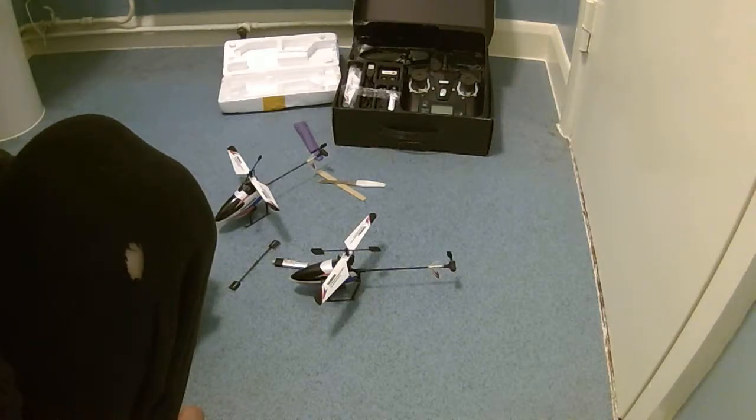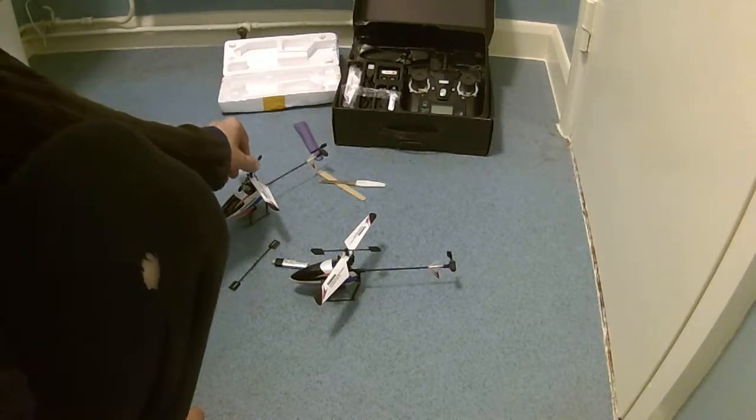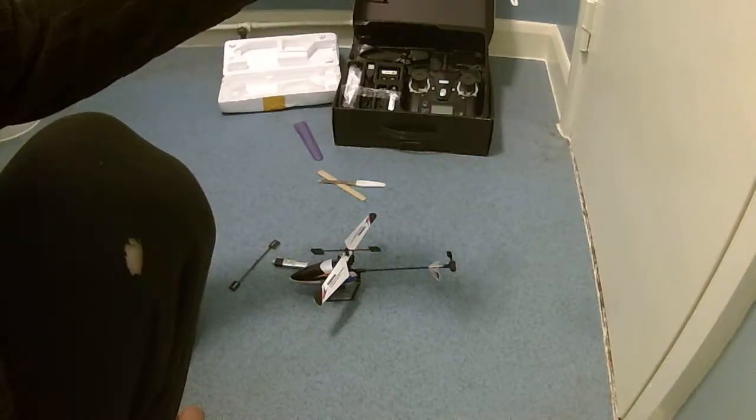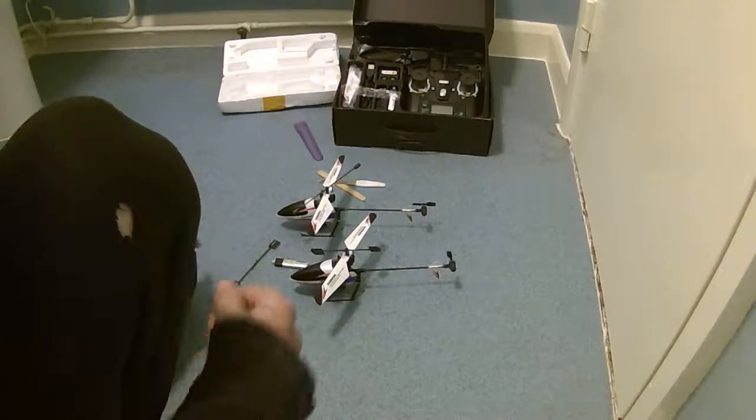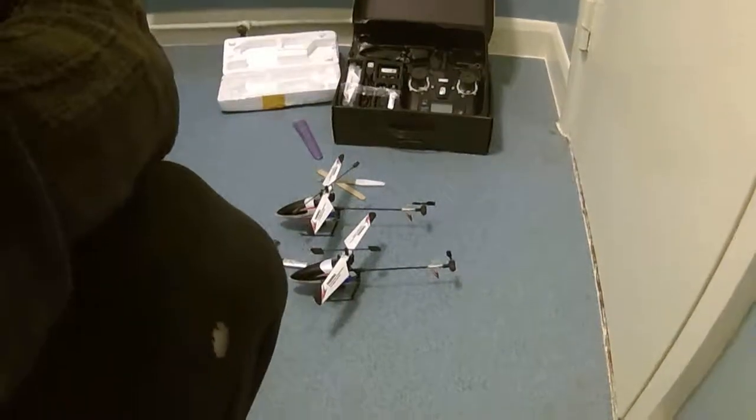Anyway, that's a brief discussion on the WL Toys V911 Pro. Thanks for watching, and I'll catch you later.